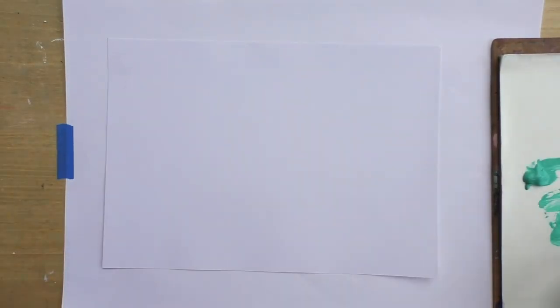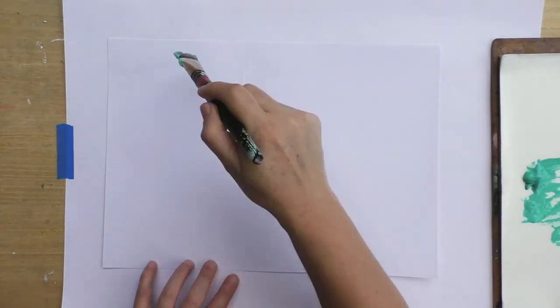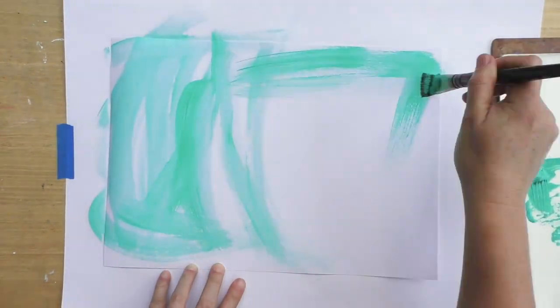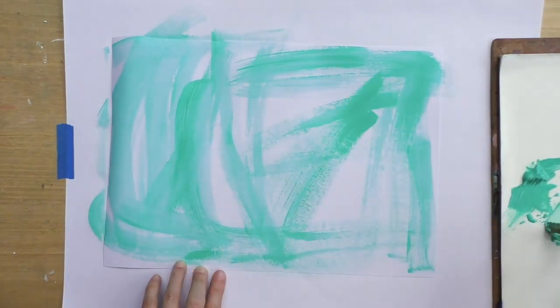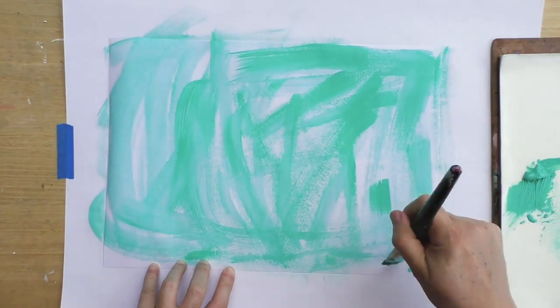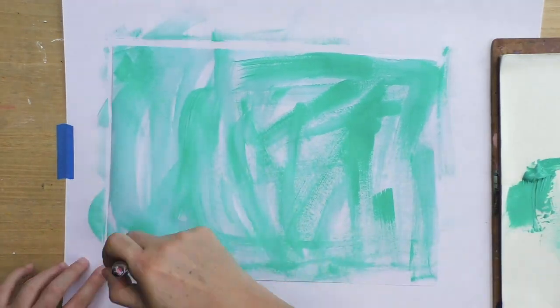I cannot wait to see what you create. Let's get started! I'm going to be working on really cheap white paper — this is bond paper. The first technique I'm going to show you is the easiest of them all: use your acrylic paint and paint your page.